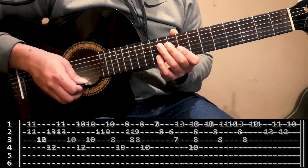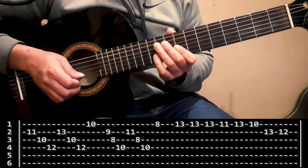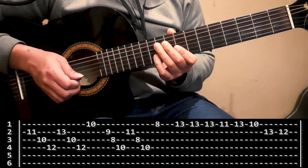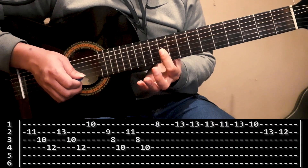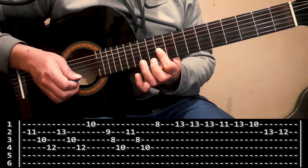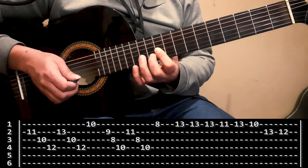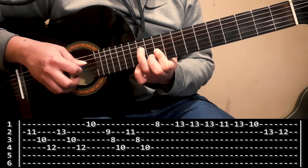Pasamos a la segunda tablatura. Acá la idea es exactamente la misma: tratar de armar un acorde y movernos lo menos posible entre medio de la frase para que no se nos escapen ruidos en la guitarra. Entonces, vamos a armar una mini cejilla en el casillero 10 de primera, segunda y tercera cuerda con dedo índice. En cuerda 2, casillero 11, voy a poner el dedo mayor. Y el anular lo voy a poner en cuarta cuerda, casillero 12.